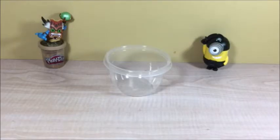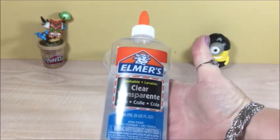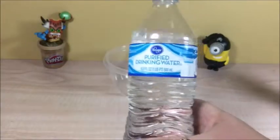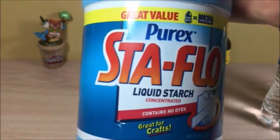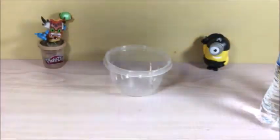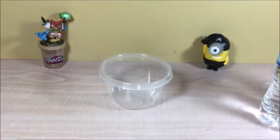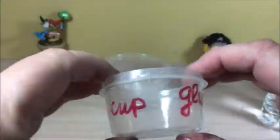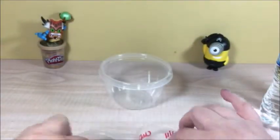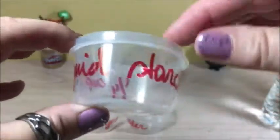Ingredients. The first one is Elmer's clear transparent glue. Second one, a little bit of water. And the third ingredient, liquid starch. We also need a little bit bigger bowl and three little cups, like those. One fourth cup of glue, one fourth cup of water, and one fourth cup of liquid starch.